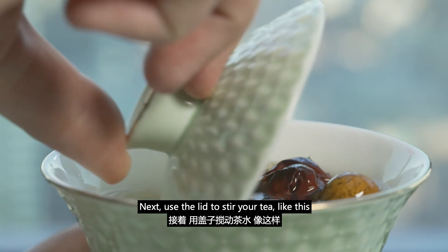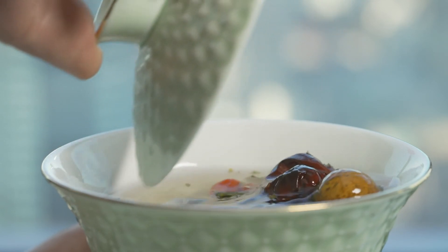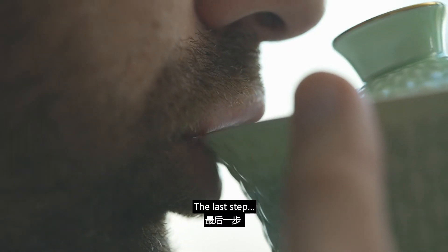Next, use the lid to stir your tea, like this, especially if you added rock sugar. The last step — enjoy.